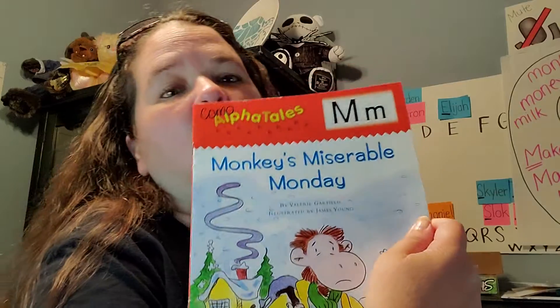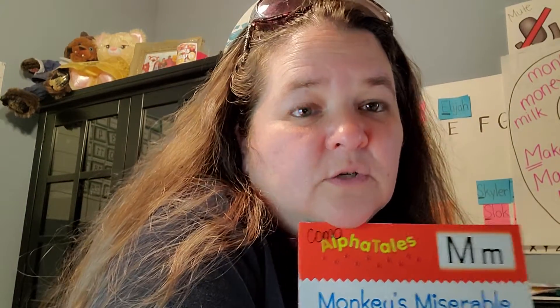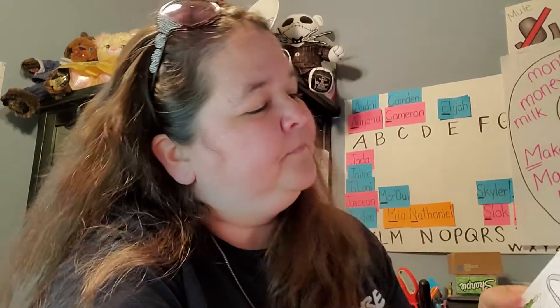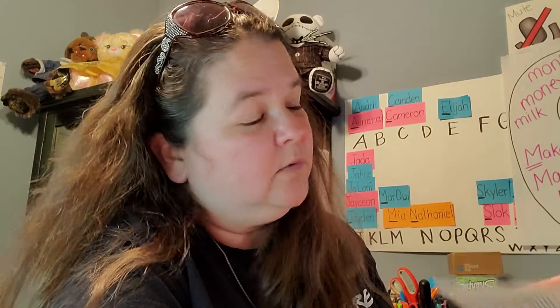So let's read Monkey's Miserable Monday. While I'm reading it, use your super good listening ears to listen for words that start with the letter M, so that you can put them on your M circle map with your adult. But let's listen for some words that start with the letter M. Monkey's Miserable Monday.